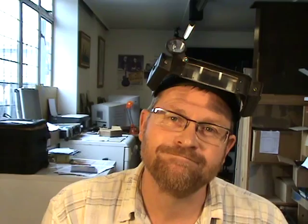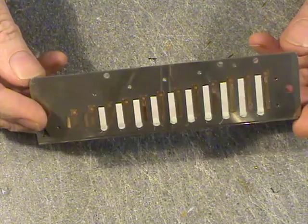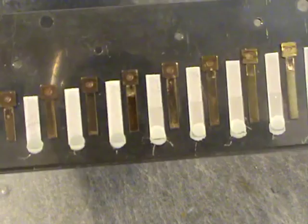Here we have a Suzuki chromatic harmonica reed plate. This is one from a 12-hole chromatic, the SCX-48, and you can see that the reeds are welded on in exactly the same way as for the diatonic harmonicas.